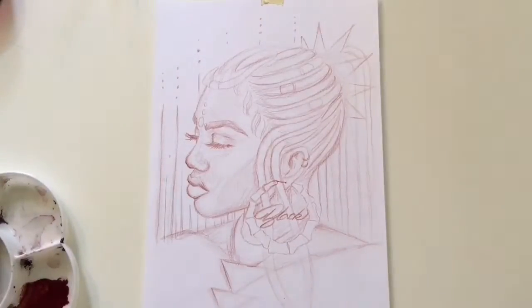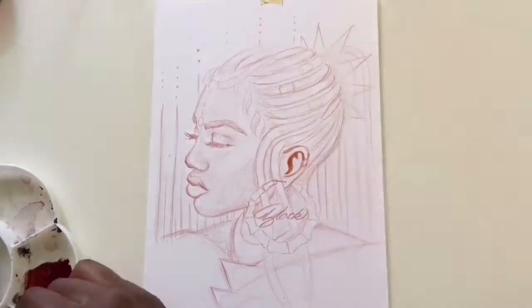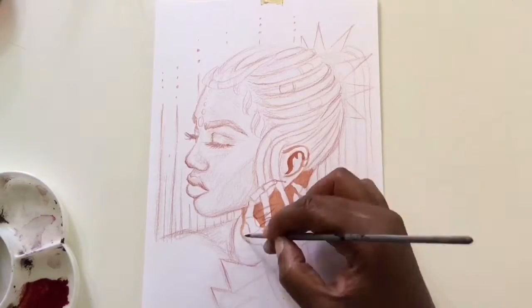Hey guys and welcome back to my channel. For this drawing I use the Higgins ink black magic and the brown, the Liquitex gold ink, the EWU brush pens, and the Pentel pocket brush pen.